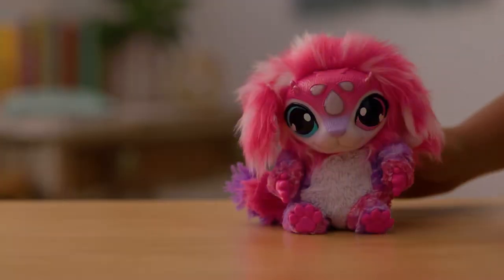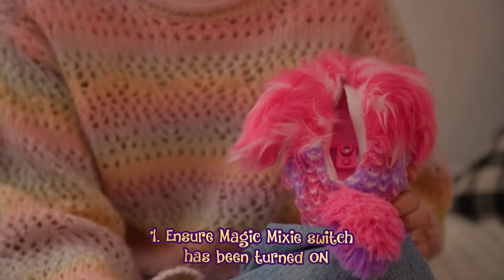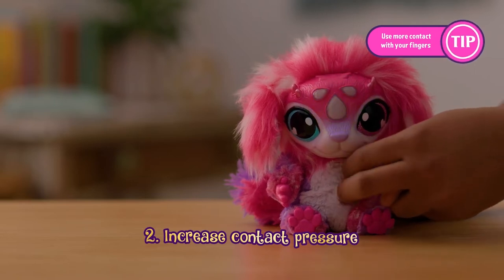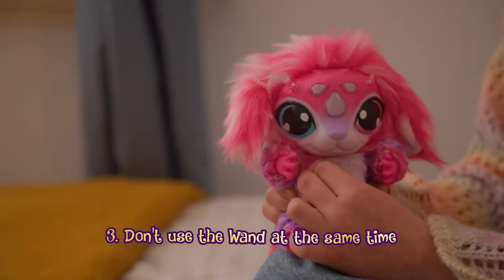If petting your Magic Mixie doesn't produce any light effects or sound, ensure your Magic Mixie switch has been turned to on. Be sure to make sure you are touching the middle of the Mixie's belly firmly. Make sure you are not triggering the Mixie with the wand at the same time as touching your Mixie's belly.